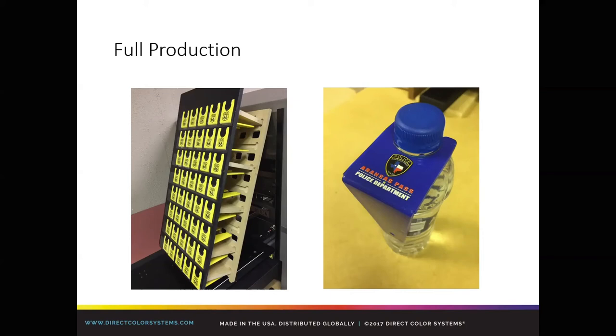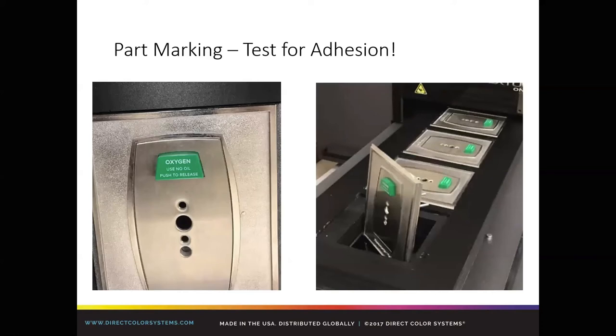Part marking — we always urge you to test for adhesion. Clearly the button there is going to be touched often or has potential to be scratched. You see another version of a jig with a unique portion of the product that protrudes above the surface. It's not increasingly difficult, especially if you have an engineered drawing of that actual part — you can drop that right into your software based on your layout and jig. If you're unsure, put a little clear tape on the button, do a test print, and see if it lines up. It's a flying-by-the-seat-of-your-pants method, but it's a method that works.